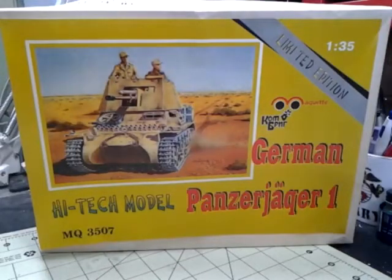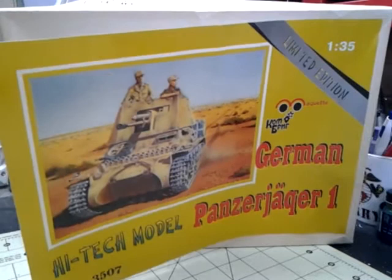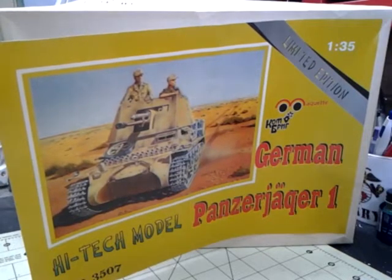This is Terry McDade, a.k.a. The Pirate Hunter, and this is going to be an in-box kit review of Maquette's 135th Limited Edition German Panzerjäger I High Tech Model, kit number MQ3507.